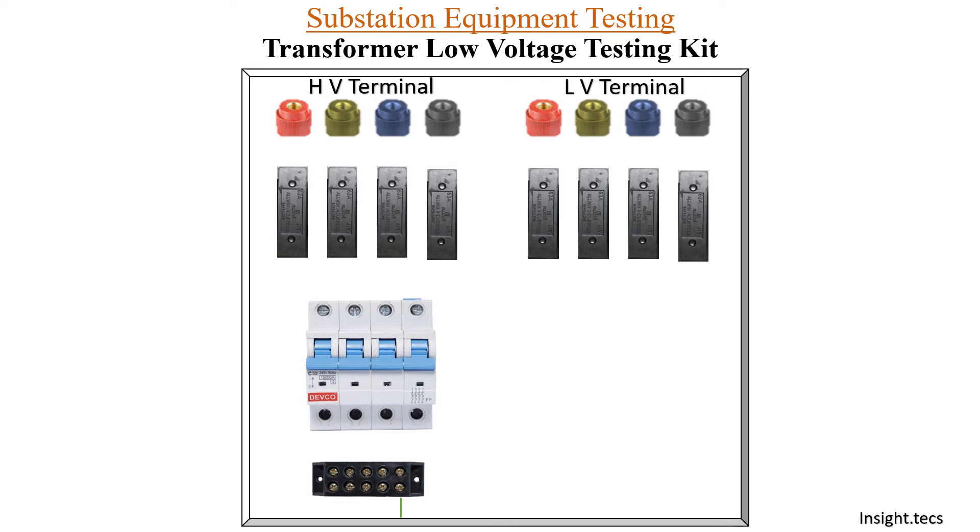Now let us see how the wiring is done. From the terminal block, you will connect one terminal to the earth, which is connected with the metal part of your box. On the other terminals, you will provide the three-phase AC supply whenever testing is to be done. On the other side you can see R, Y, B, and neutral — all four are connected to the MCV. On the other side of the MCV, the fuse is connected. Through the fuse, we connect the HV terminal blocks, and from the HV terminal blocks, through cables, we connect to the HV side of the transformer.